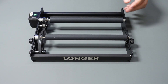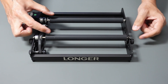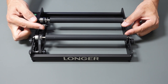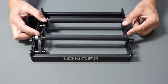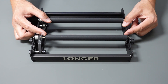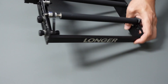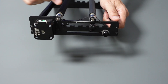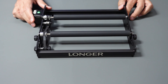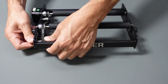This can be adjusted based on the diameter or circumference of the item you're going to be engraving. The user's manual tells you which number setting to use — on the back there are numbers, and based on the diameter when you measure it, it tells you which one to set it to.